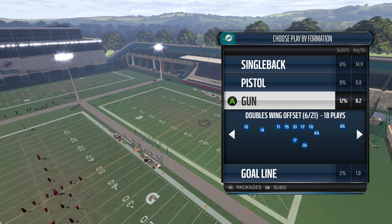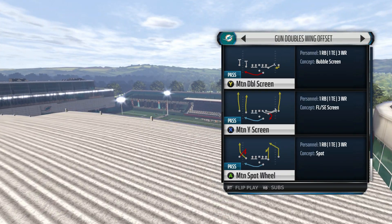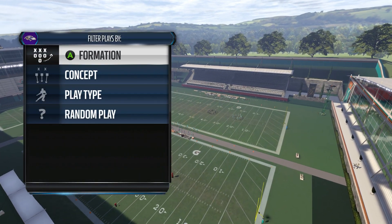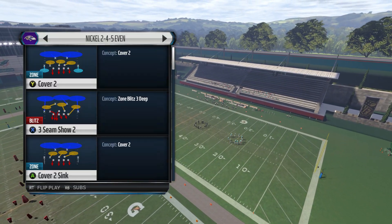We're in the Gun Doubles Wing Offset formation. Right now we're in the Miami Dolphins playbook and the play is called Motion Double Screen. Any sort of zone defense — so we'll call it here against a cover two.